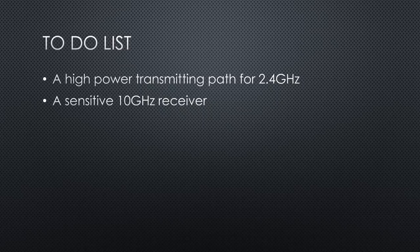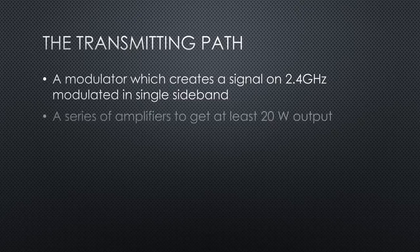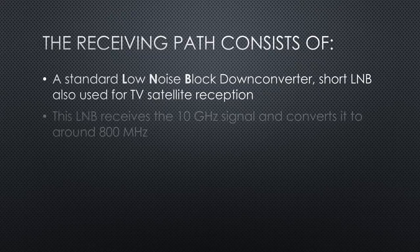The transmitting path consists of a modulator which creates a signal on 2.4 GHz modulated in single sideband, short SSB. A series of amplifiers to get at least 20W output. A high-gain antenna using a feeder and an 80 cm dish. The receiving path consists of a standard low-noise block downconverter, short LNB, also used for TV satellite reception. This LNB receives the 10 GHz signal and converts it to around 800 MHz.